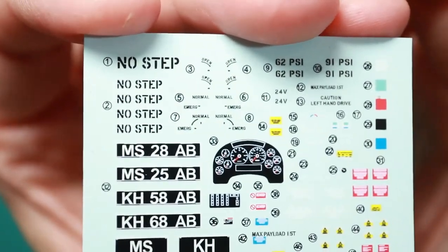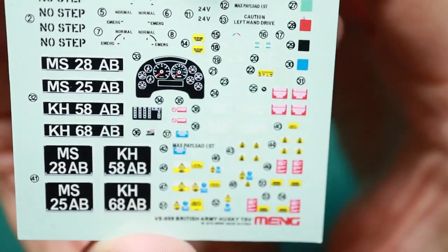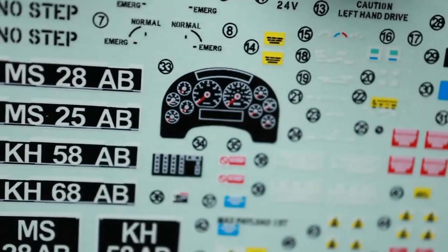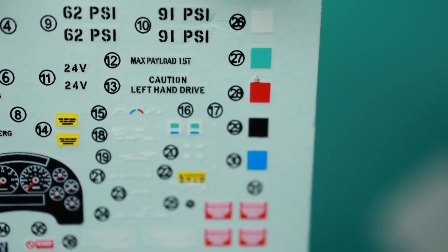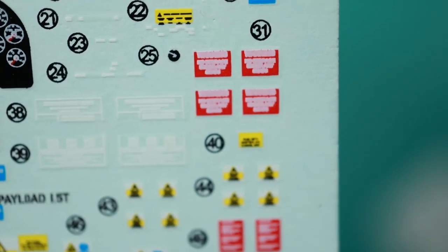Here are the decals. They are okay — you can see the stuff on them, but if you take a look at close-up shots you can see the smaller text is blurred and not very well readable. But then again, who's going to read them anyway? I've seen better on other kits — basically all the small text is smudged.